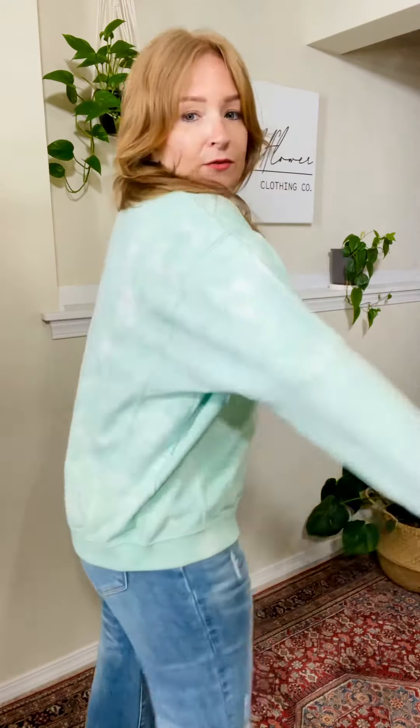We've had lots of these sweatshirts from Sew in Love. This one is kind of a lighter sea green color, and it is acid wash, as you can see. Some of them have been more true to size and some have been a size down. I am sized down — I'm wearing a small, and as you can see, I have plenty of room. So you can totally size down in this one and still have plenty of room.